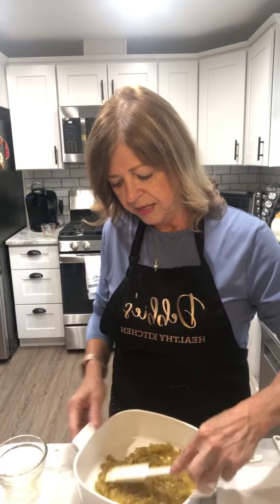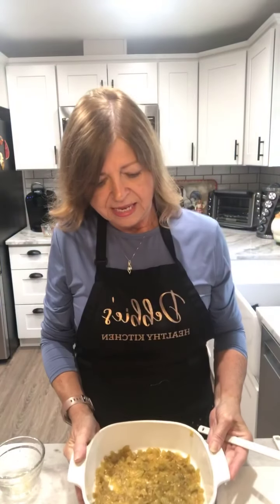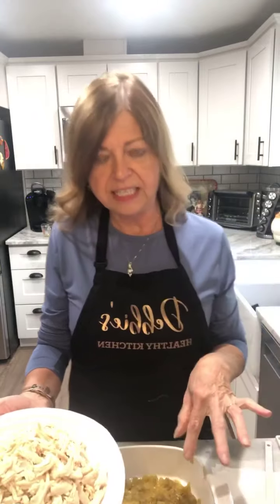I'm just going to flatten those diced chilies in the bottom of the casserole dish. This dish is going to have a little bit of a kick because of the green chilies — you can use mild or hot ones; I got the hot ones because we like it spicy at our house! The green chilies are all laid out on the bottom. This is a layered dish, so we'll be adding more green chilies on the second layer.